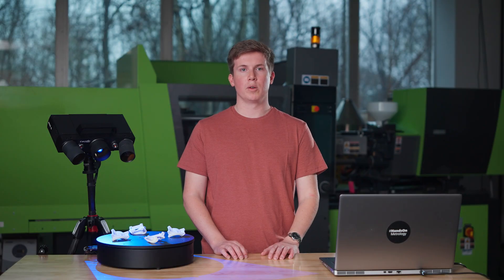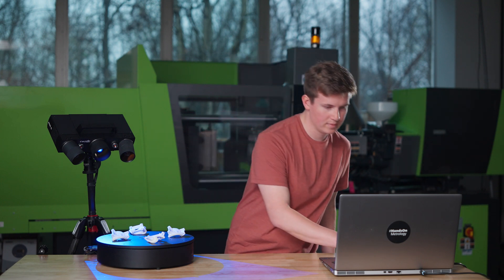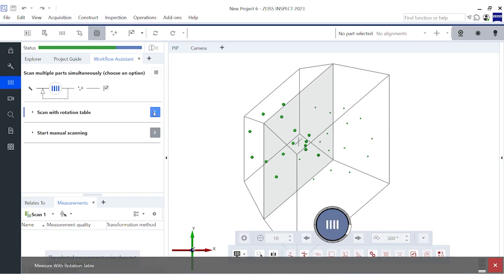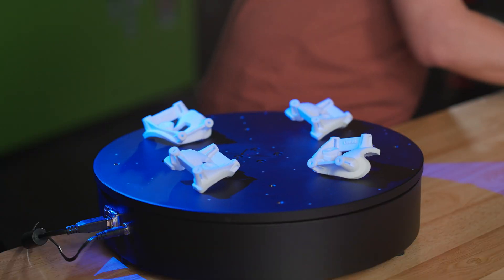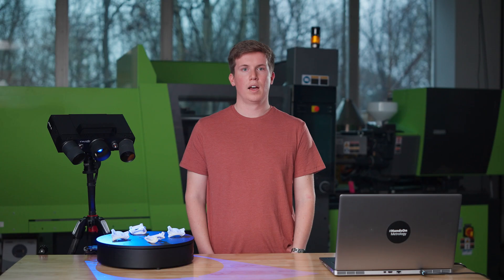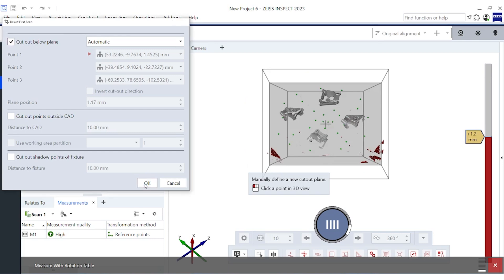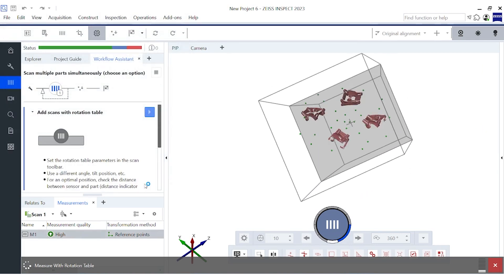We set the rotation table to the appropriate number of rotations and begin the scanning process. As we are used to, after the first scan, the software automatically cuts out the background plane. All we need to do is confirm this selection and the top side of the parts will be measured.